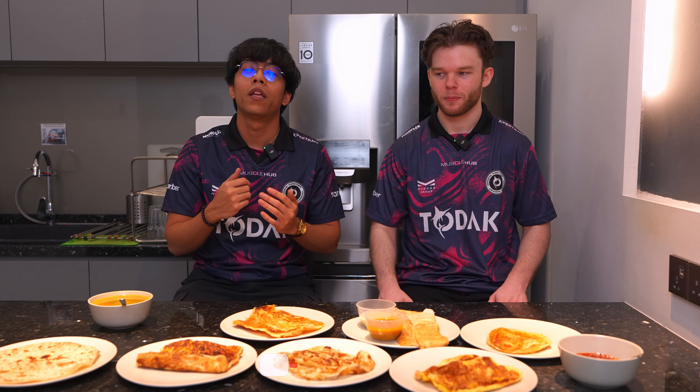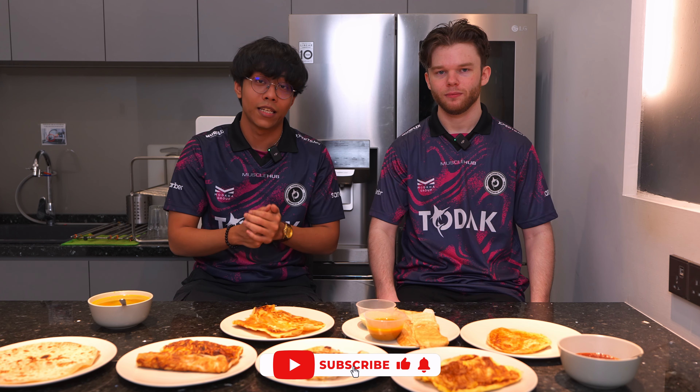We got like six, seven options maybe. What's your opinion on food in Malaysia so far? I like it so far. There's a nice variety but there's a lot of rice, which is a bit different I'm getting used to, but overall it's really good. Before we begin, don't forget to hit the subscribe button and let's dive into it.